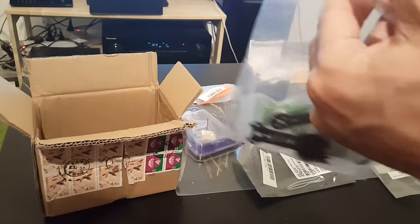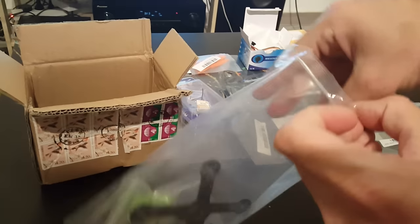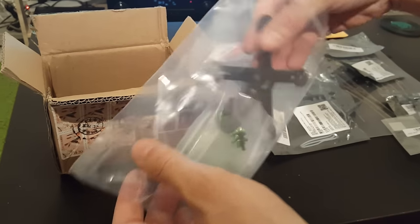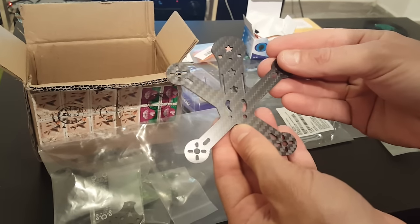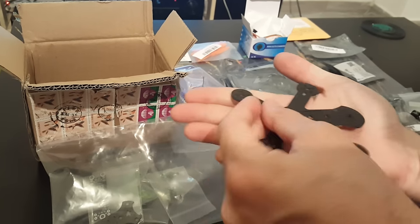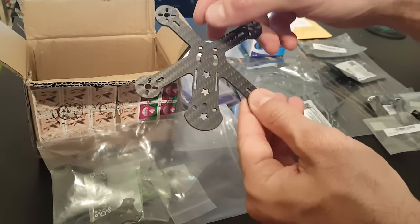So let's see what we have inside. Later on I'm going to review all the components I'm going to use in this build. So inside the bag, first of all we get the bottom part of the frame. It fits in the palm of the hand — it's a 99 millimeter frame.